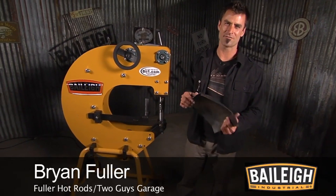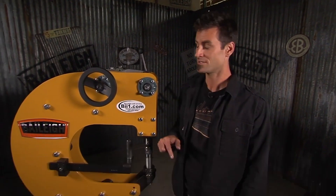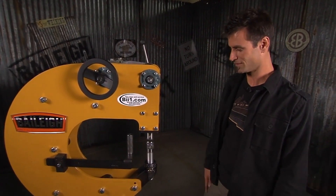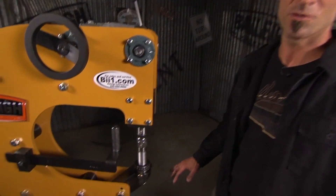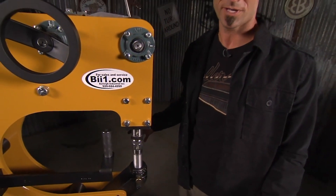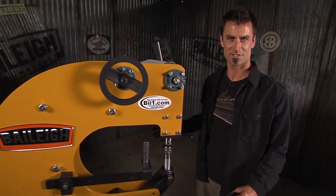This is the brand new off-the-press Bailey power hammer. This is the little brother — the more affordable version compared to the multi hammer, which is the monster. And this is actually a pretty monster tool itself. It's got a lot of versatility. You can do all kinds of beating, doming, and shrinking functions, but with a much more manageable footprint and something that's a lot more affordable.